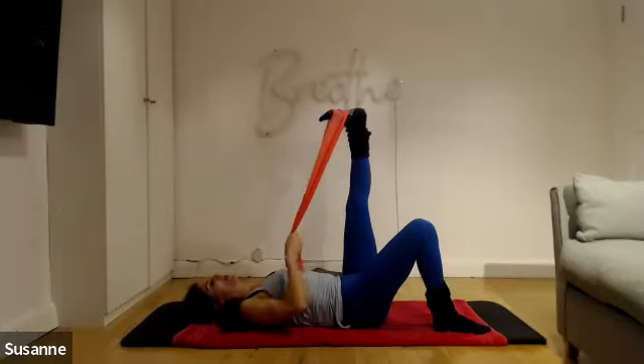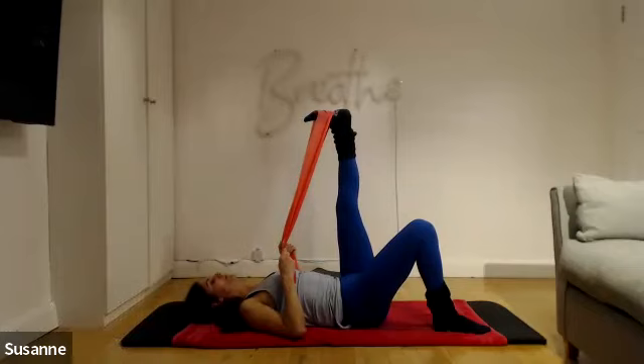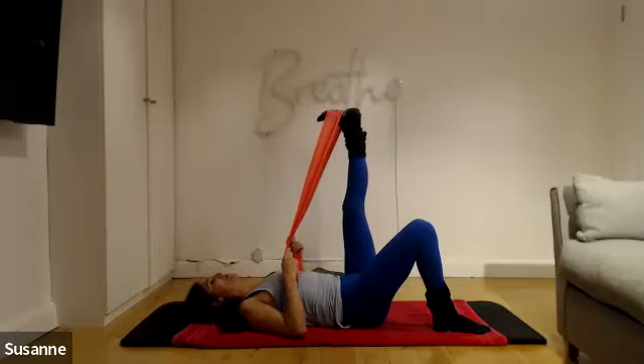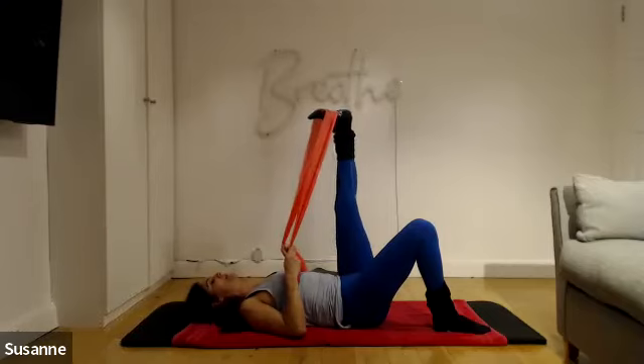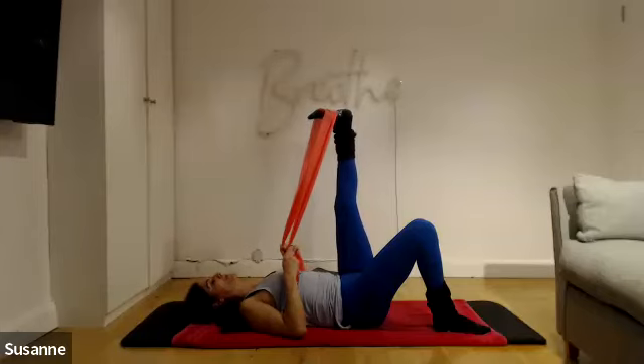Lock out the knee unless there is an underlying issue. Gently pull the leg towards you, hold it there, engage the core — pull in through the belly button. Then rotate again: toe outwards, heel inwards, and over to the other side. We are rotating the thigh bone in the hip joint — not circling, not dropping side to side, but rotating like a screw from side to side.